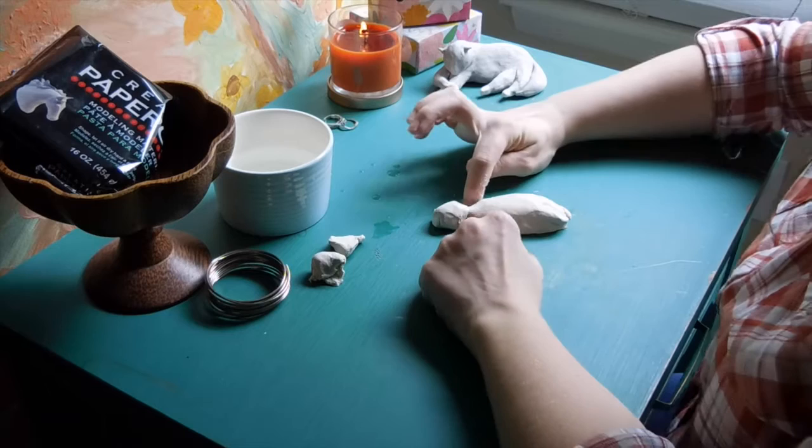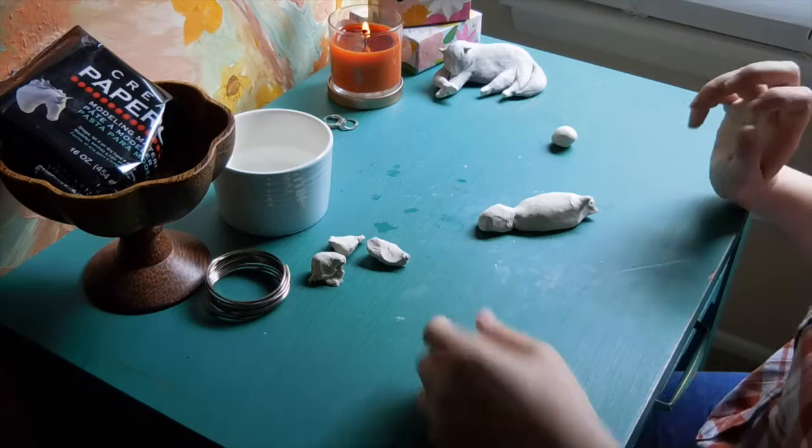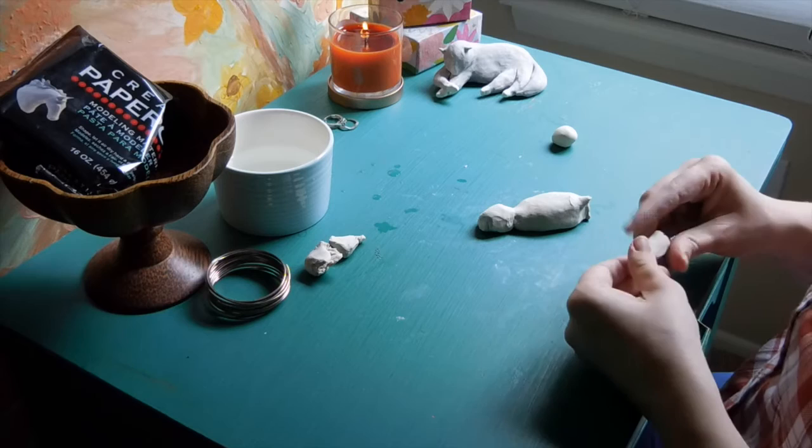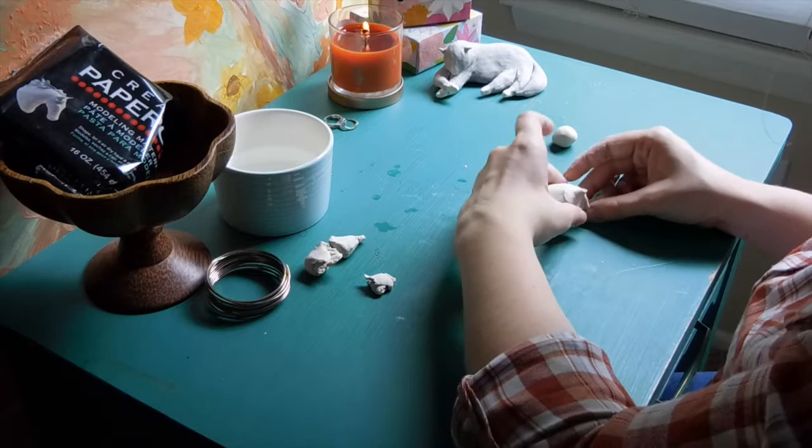Right now this is simply an outline. I'm going to connect some arms here and some legs here. I'm going to reserve that clay for his tail and attach this little leggy here.